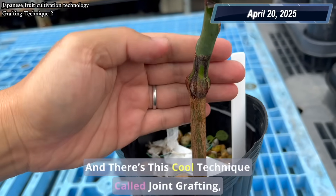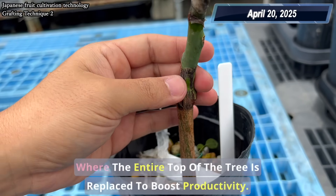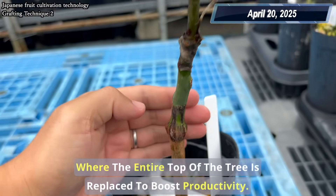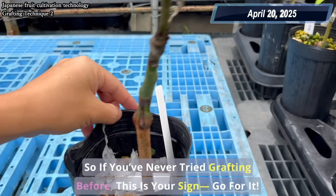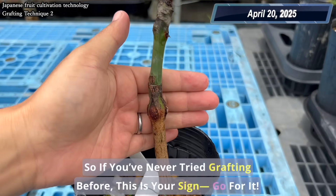And there's this cool technique called joint grafting, where the entire top of the tree is replaced to boost productivity. So if you've never tried grafting before, this is your sign. Go for it!